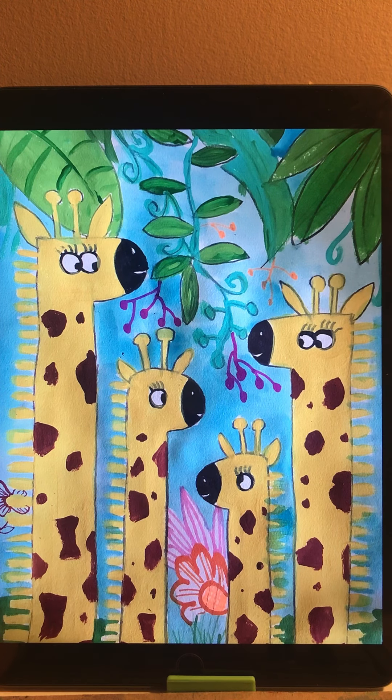Hi everyone, today we are going to learn how to draw giraffes. In this drawing there are four giraffes: the father, mother, sister, and brother. We try to make it cute because this drawing is normally for ages 5 to 7 years old kids.